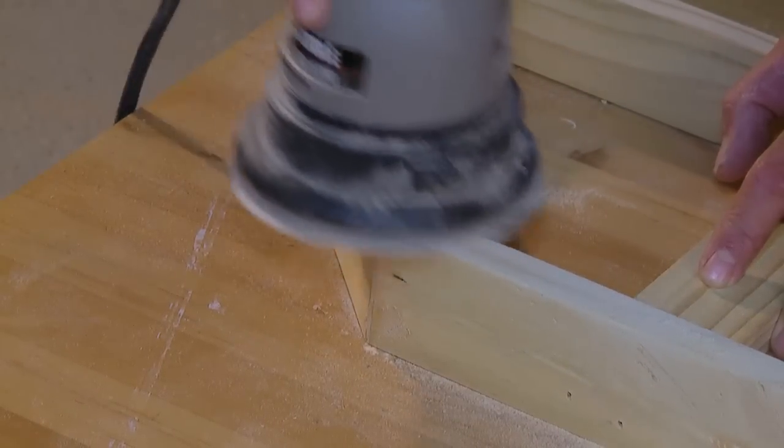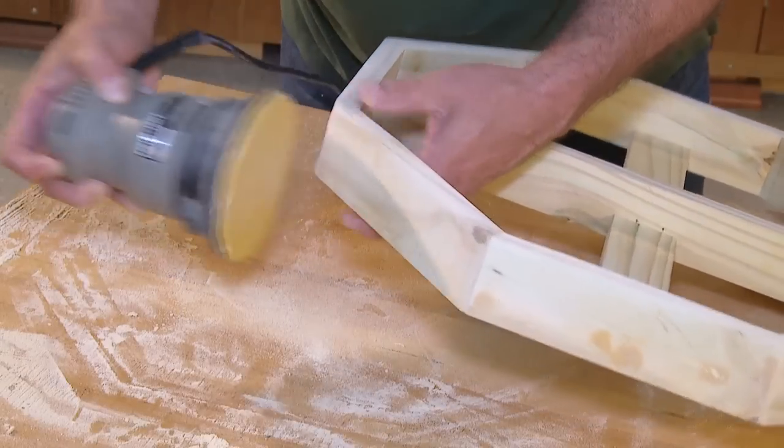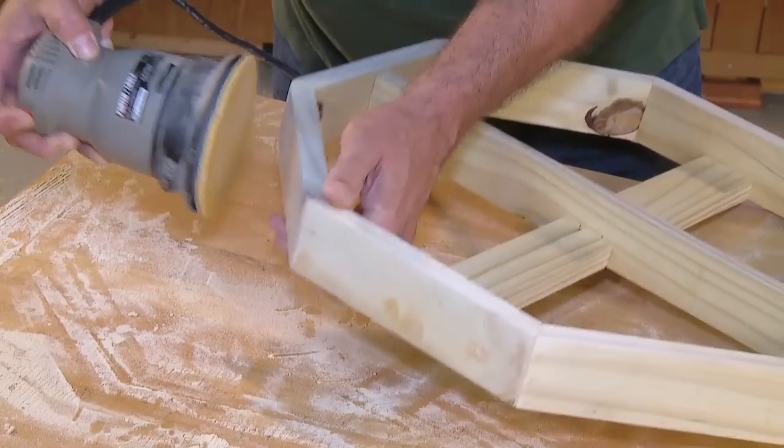Once the wood putty has dried thoroughly, sand the joints and any rough spots. I like to give the joints a slight round over — it just makes a nicer transition from piece to piece.